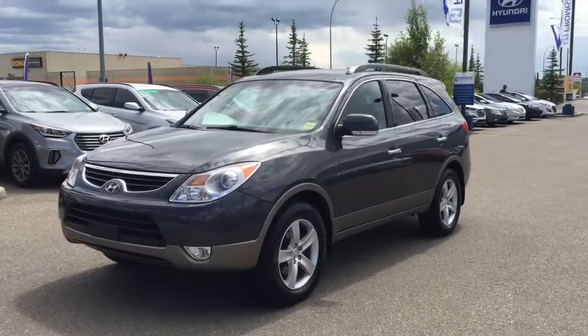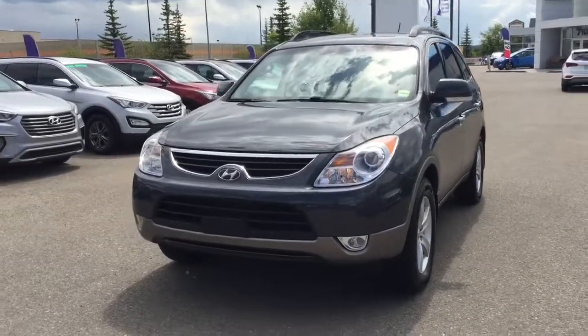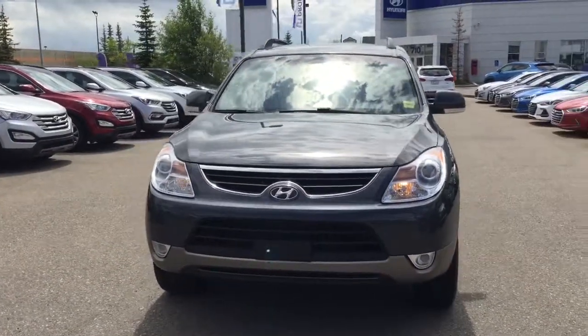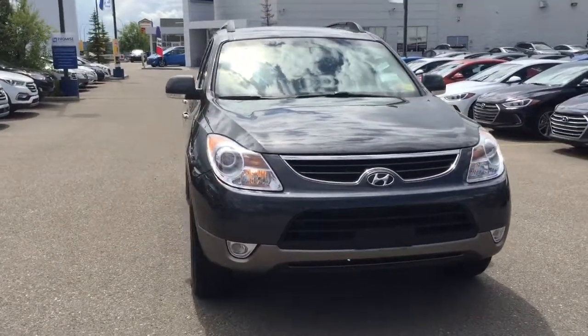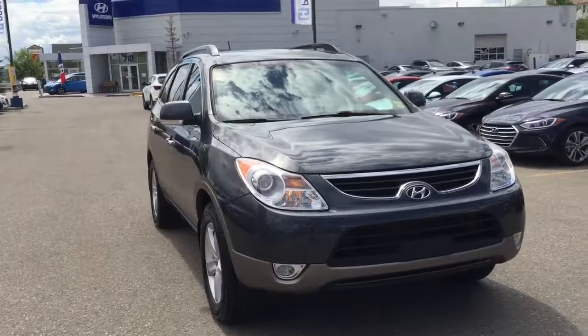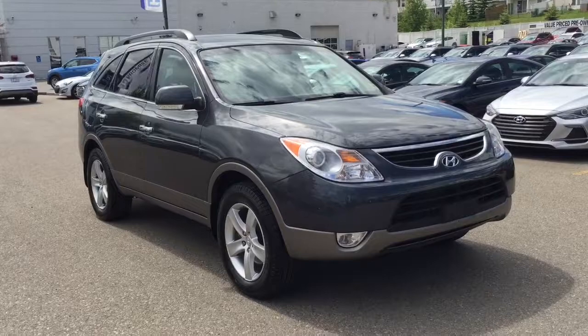Our team at Crowfoot Hyundai has of course mechanically inspected, five-star cleaned, and Carproof verified this 2012 Veracruz Limited. For any additional information or to head out for a test drive, we're located in the Northwest Calgary Crowfoot Shopping Center. Please don't hesitate to give us a call or stop by our showroom. Once again I'm Alyssa — thank you so much for watching.